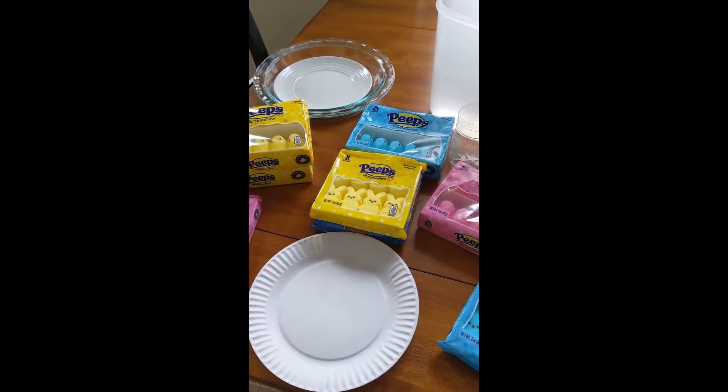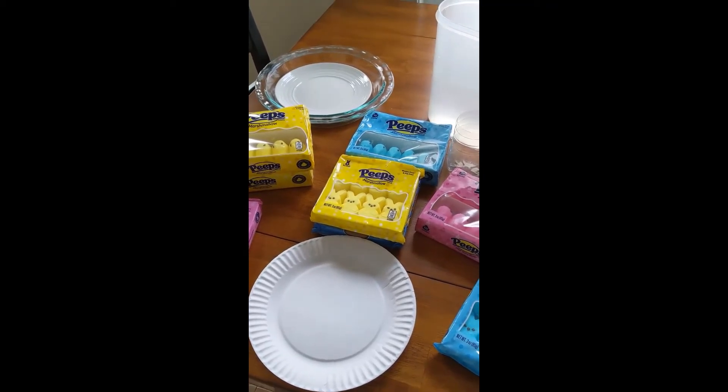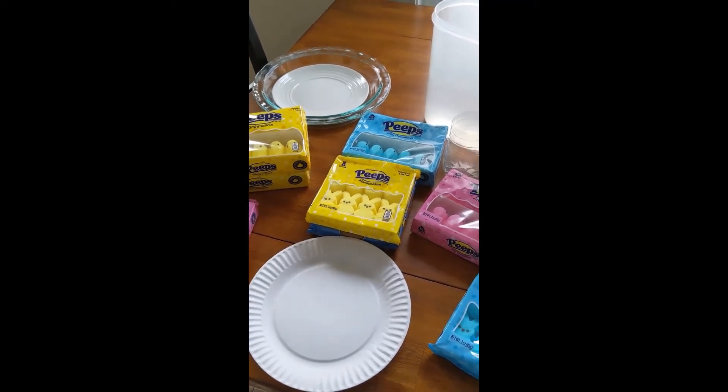Because these experiments involve the microwave oven and heat, the peeps will get pretty hot, so I want you to make sure to ask an adult to help you with your experiments.